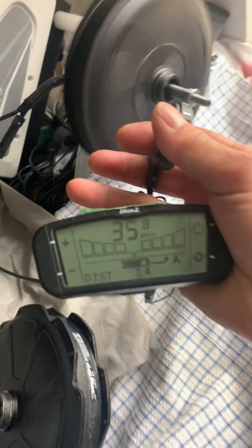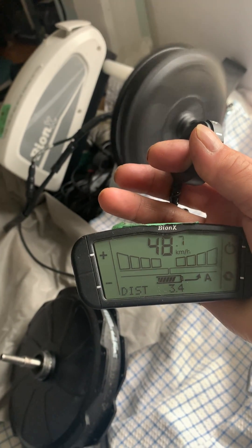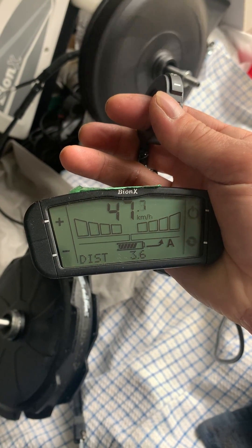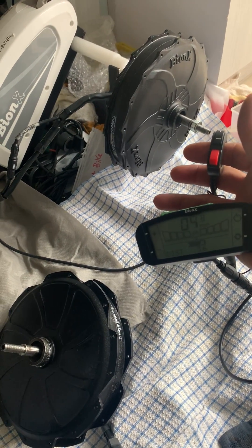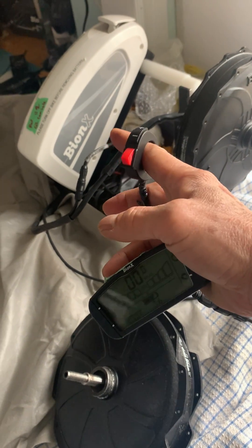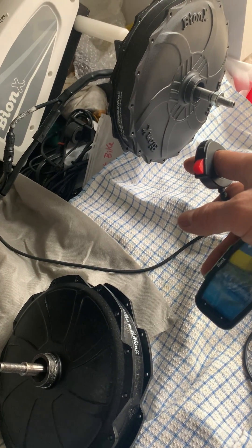Look at that — right now it's running with the 48 volt battery and the speed has been unlocked. It runs consistently at about 48 kilometers per hour. So the motor is running okay with the G2 console and 48 volt battery. Alright, that's it — bye bye!